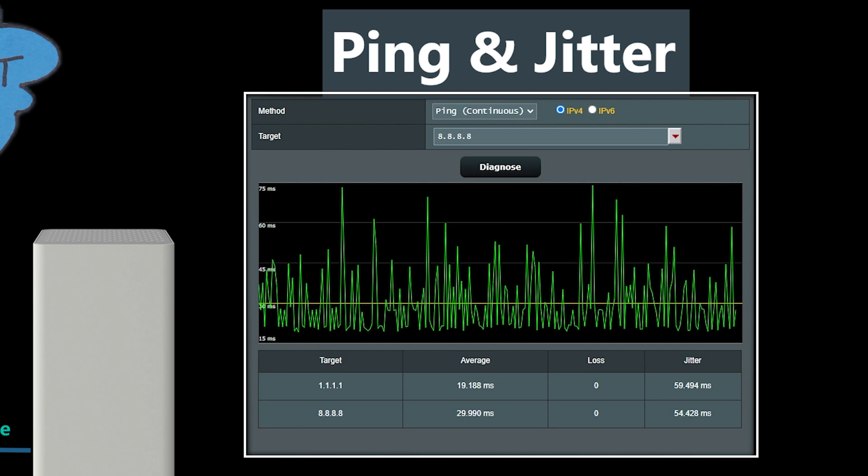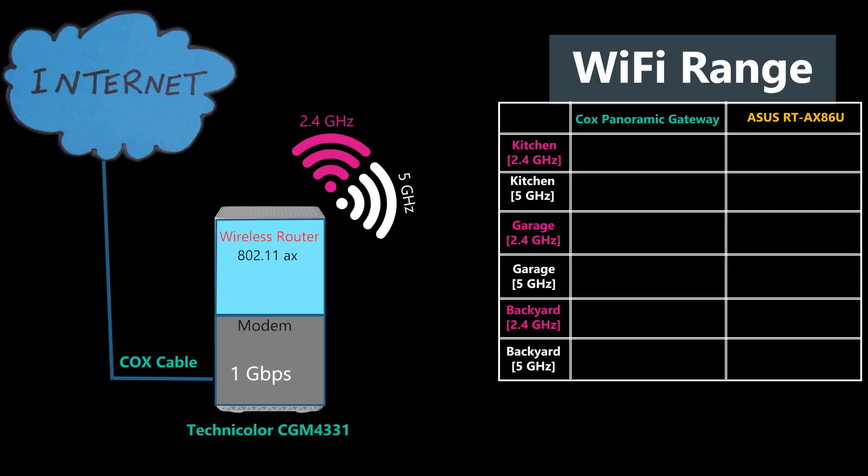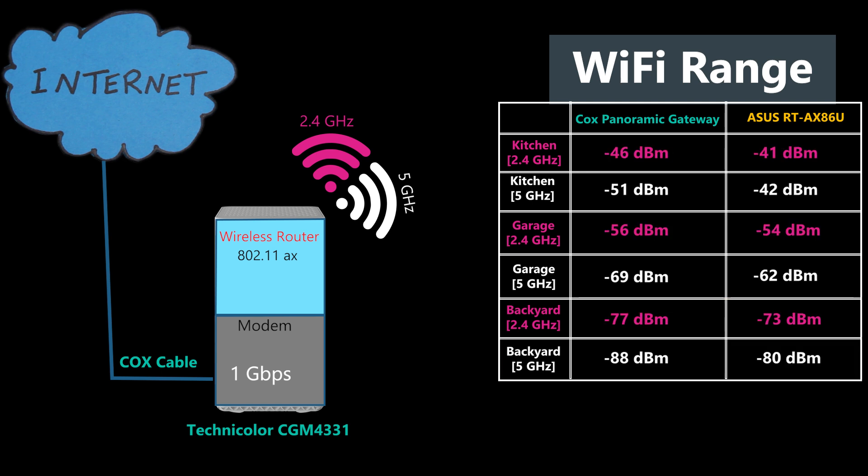I repeated the same test at different times of the day and got more or less the same results. I also checked the Wi-Fi range of both frequency bands in three areas of my house and compared it side by side with an Asus RT-AX86U, which is also a dual-band Wi-Fi 6 router. As you can see, the Wi-Fi range of the Asus was better in every location. This is another reason why you might want to consider using your own Wi-Fi router and use the Panoramic Gateway only as a modem.